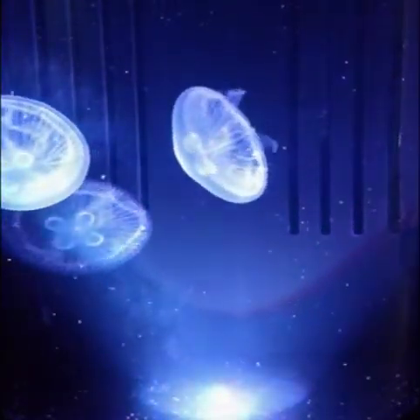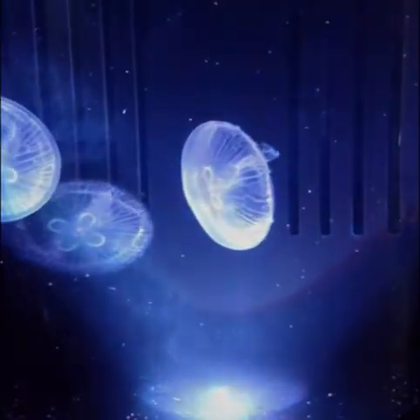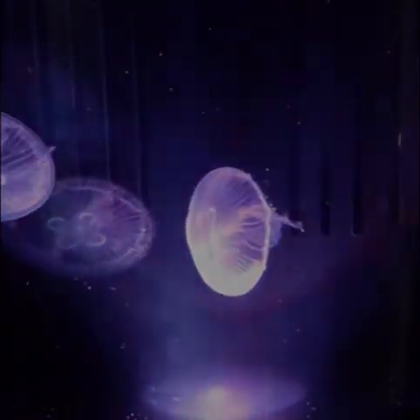Thanks for tuning in. This has been day three with the new moon jellyfish. Take care.